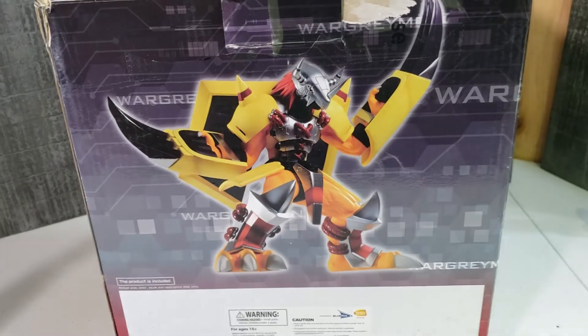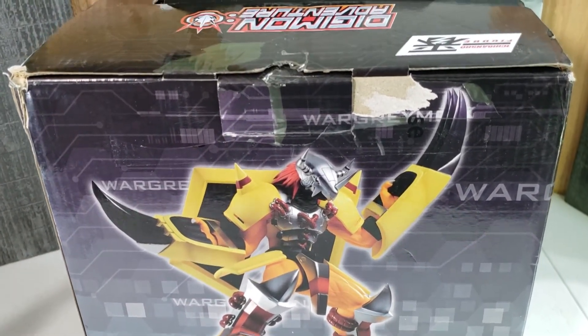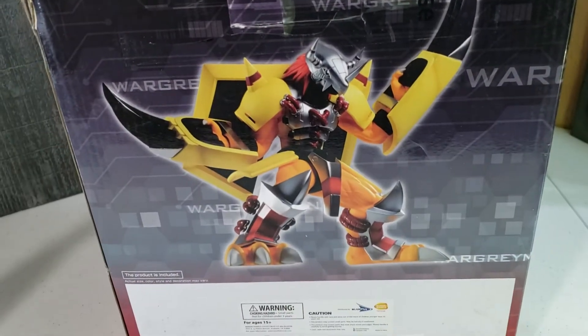If you're familiar with Banpresto, these are non-articulated figures, so they're pretty much like plastic statues.